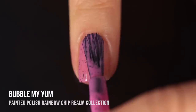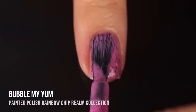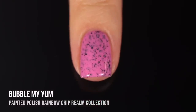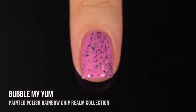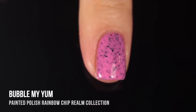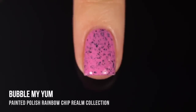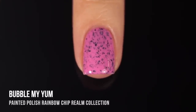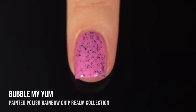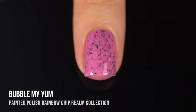One is a pastel rainbow and one is a brighter rainbow. I'll have comparisons where you can see all of part one, all of part two, and then the counterpart shades side by side. So you'll see first I do part two, which is the brighter, more saturated color, and then part one, which is the lighter, more pastel version. This one's called Bubble My Yum. It's a classic pink — light, bright, with a nice level of saturation, and it gave me perfect coverage in two coats. I love those matte black flecks in there.